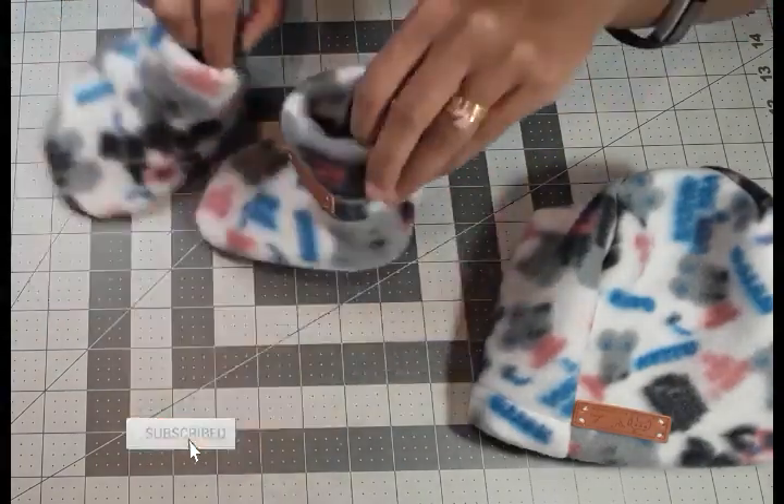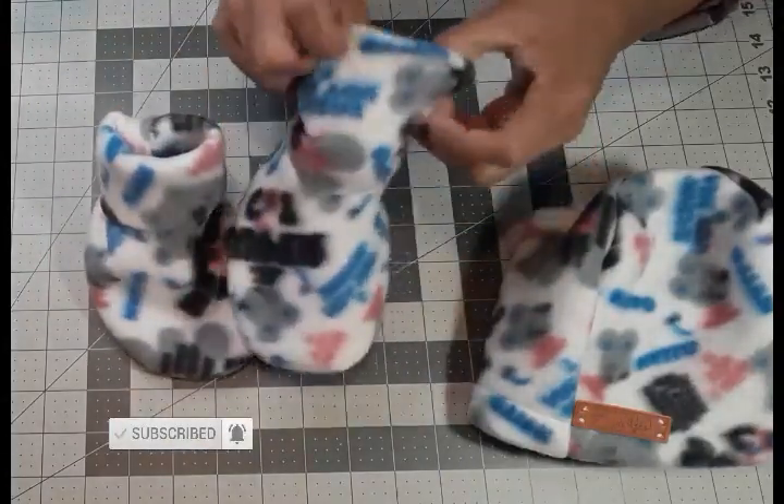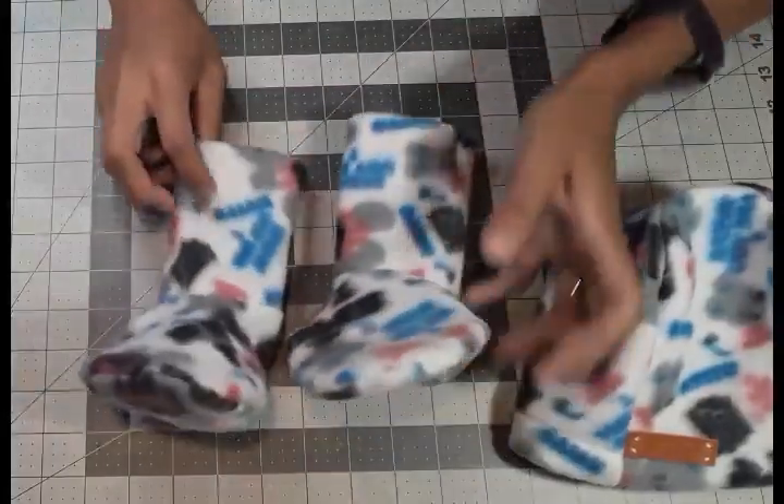Hello, welcome back to my channel. If you haven't subscribed yet, please go ahead and subscribe so you won't miss out on any of my content. Today we will be working on this very cute booties and hat.